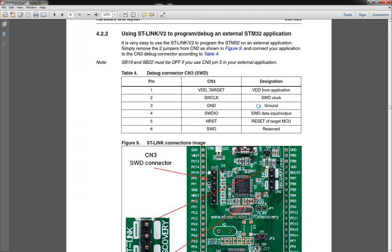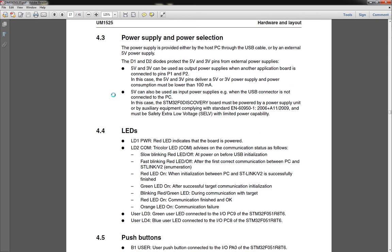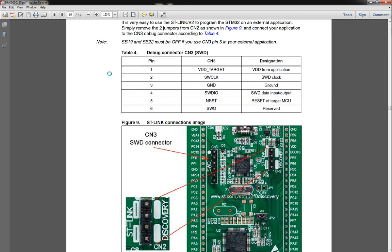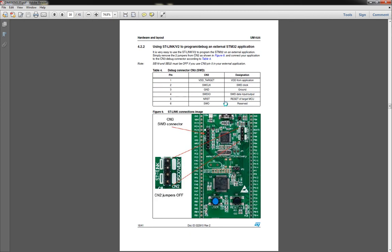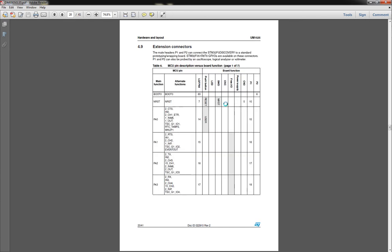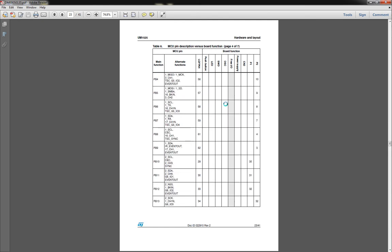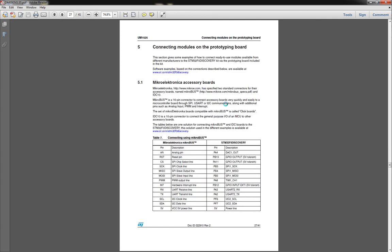Here's the pin out for if you want to use it as an external programmer to program whatever you need. It gives you the pin out so you can hook it up. The manual also gives you a run down of all the solder bridges, what they are, what they do, all the different connectors, pin outs, and where everything is.